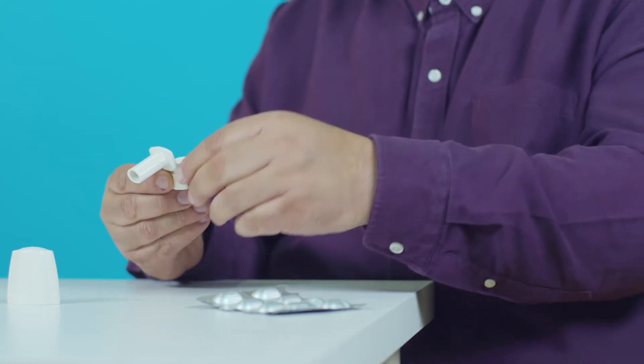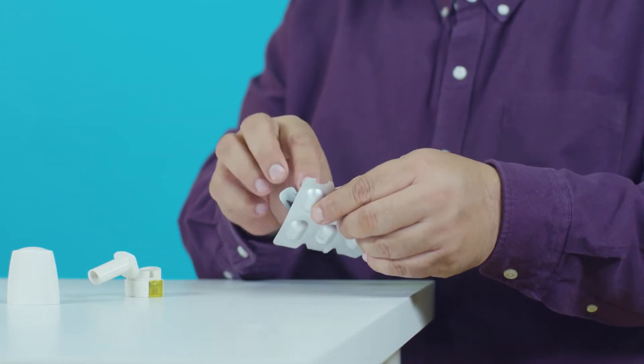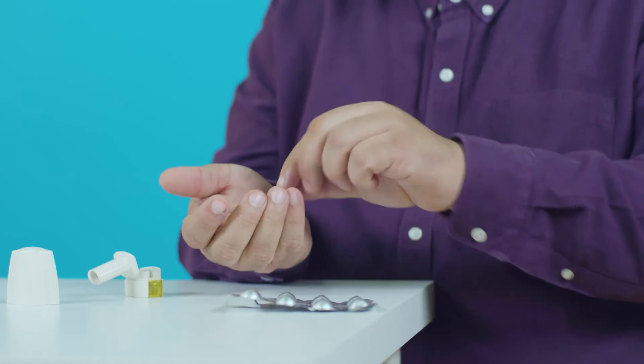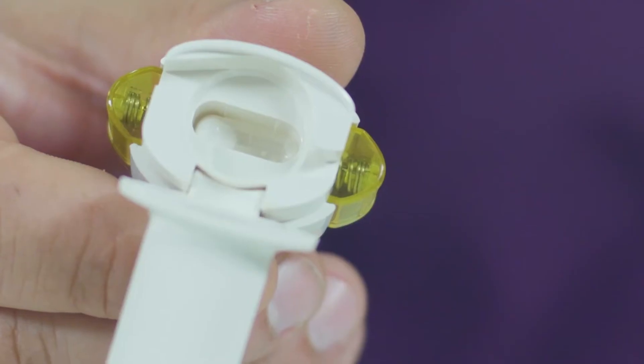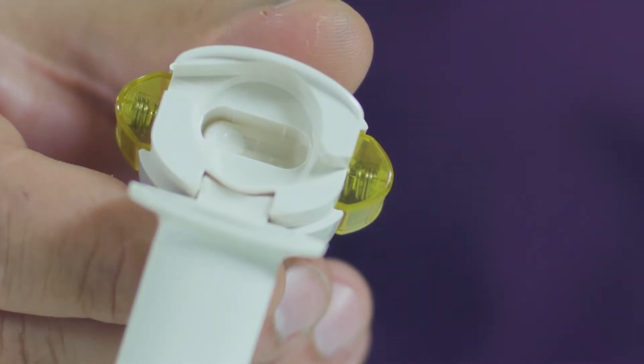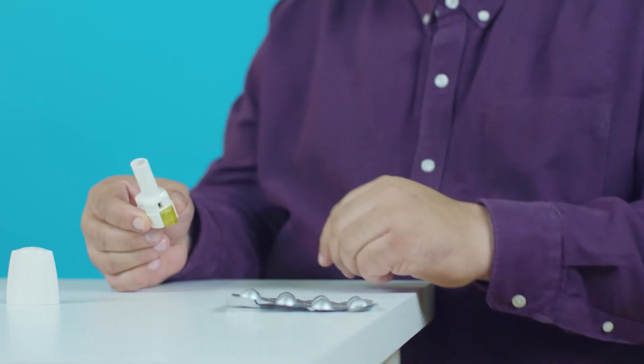Next, take a capsule from the blister pack. Only use a capsule if it's been sealed inside the foil blister pack. Put the capsule inside the inhaler. It's important to put the capsule into the inner chamber and not into the mouthpiece. Close the inhaler until you hear a click.